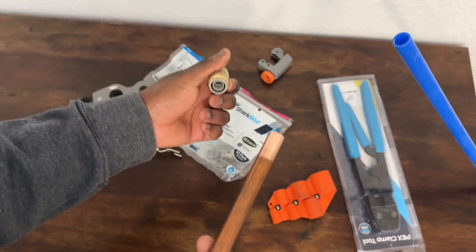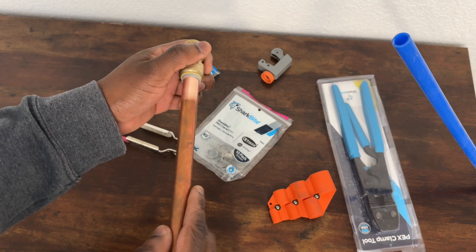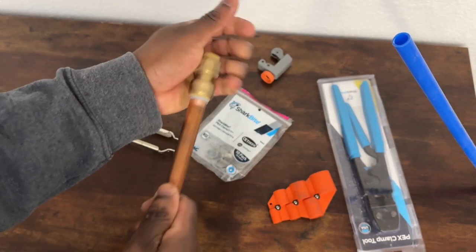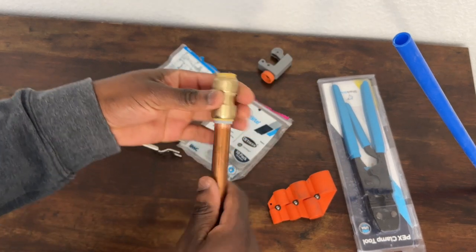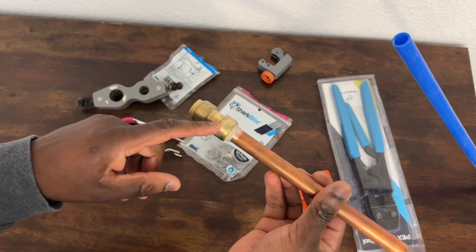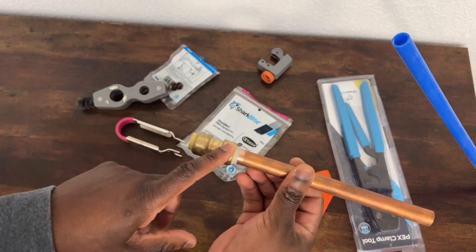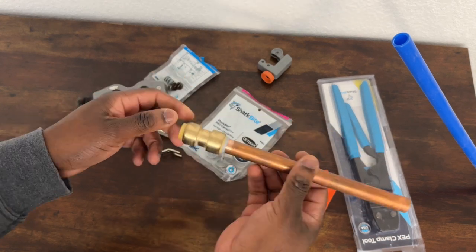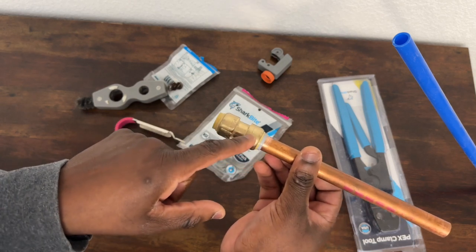Once the copper is clean, basically all you do is slide it in here - it's the easiest plumbing connection out there. You just push it in really hard, it connects, and once it's connected it will not come off. Some people have complained online that SharkBites are not good connections and fail. In some cities and counties, inspectors don't want this type of connection and want everything soldered. But where I'm from, my county building department doesn't mind SharkBites.